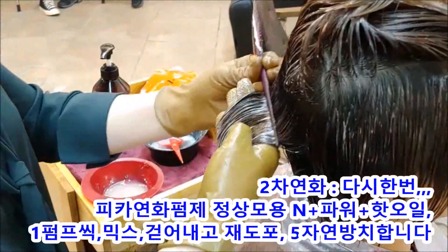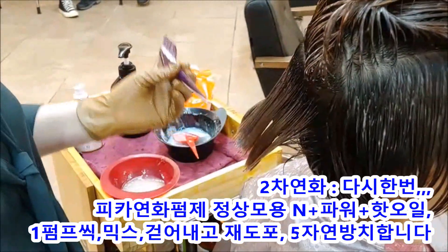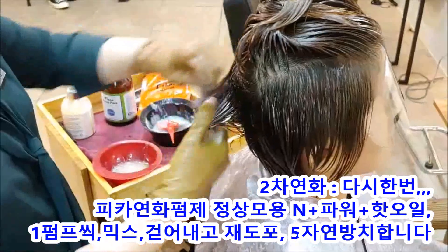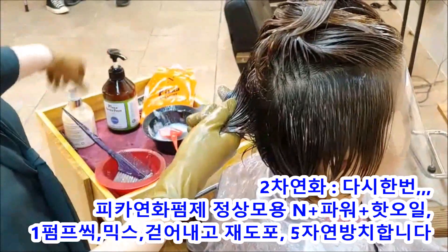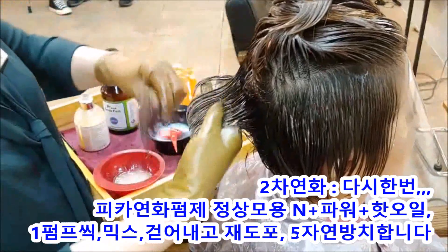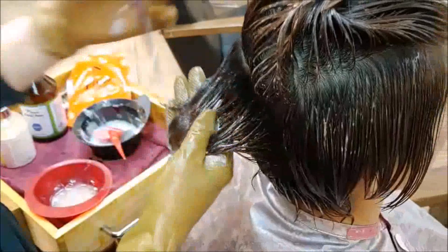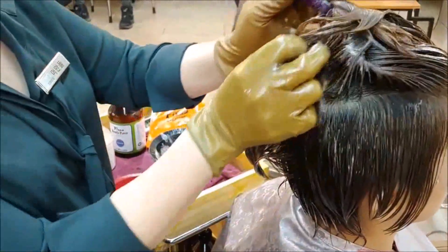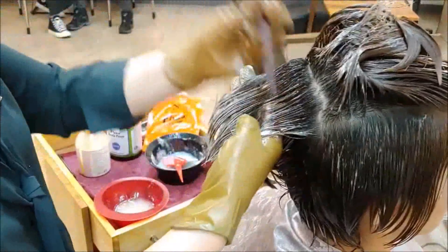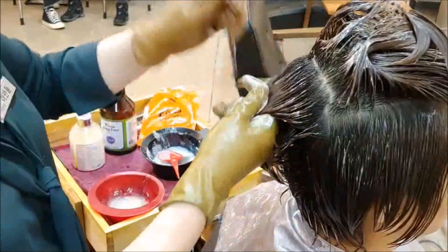10분 1차 연화 봤구요. 2차 연화 들어가면서 앞전에 발랐던 제품을 덮어내주시면서 엠과 케라틴포와 케라틴 핫 오일을 믹스해서 도포하고 있습니다. 이렇게 보시면 반짝반짝하게 건강하게 올라오죠. 이렇게 해야 건강한 연화를 볼 수 있고 과연화가 안 걸립니다. 5분 연화 후에 샴푸하고 드라이 들어가겠습니다.